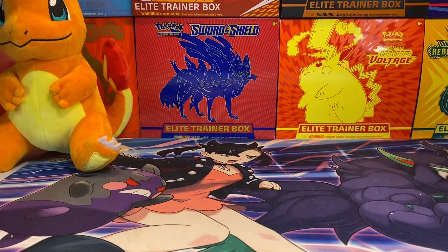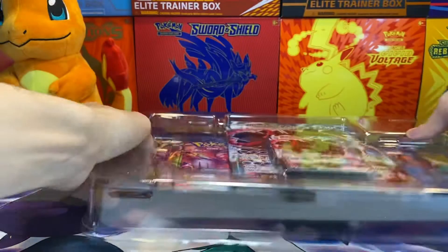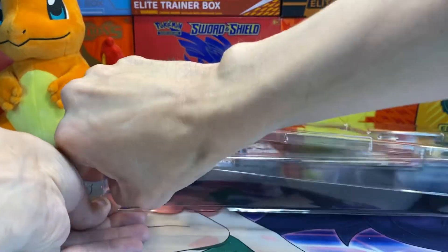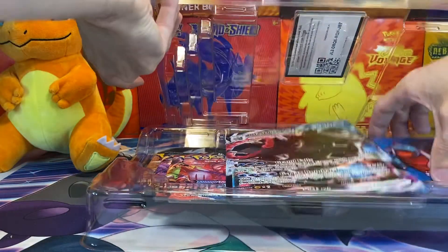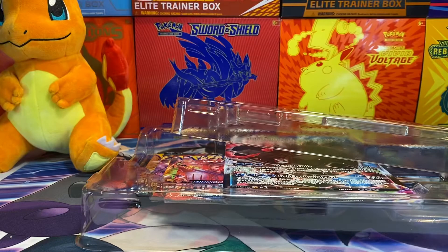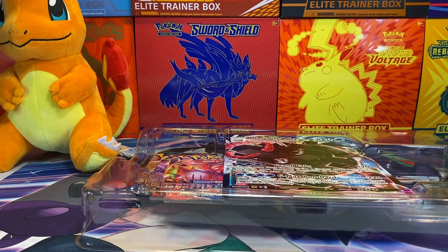You take this, slide it around. It comes with four packs, the promo, and the sleeves — which, if you're a Blastoise fan, it's pretty cool to have Blastoise sleeves, especially if you're using them to sleeve up your collection of Blastoise cards that aren't graded yet or are in a binder.